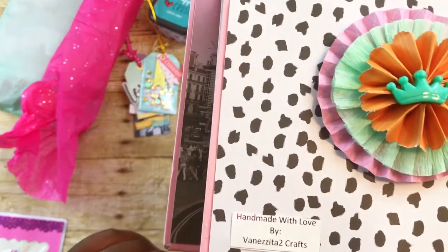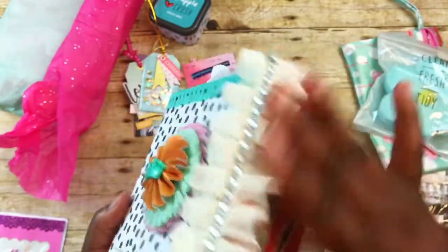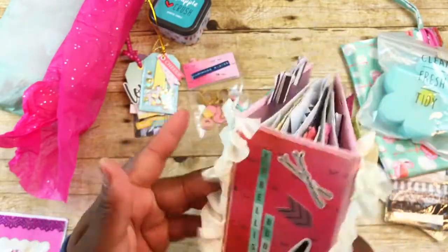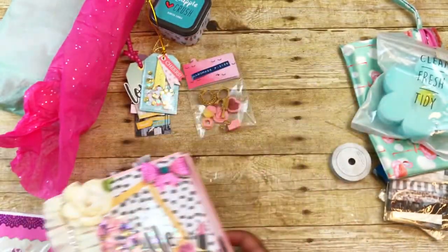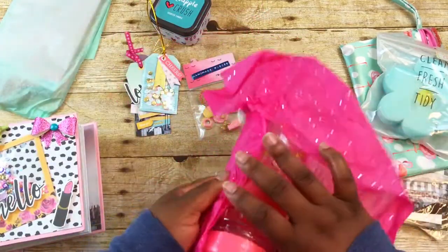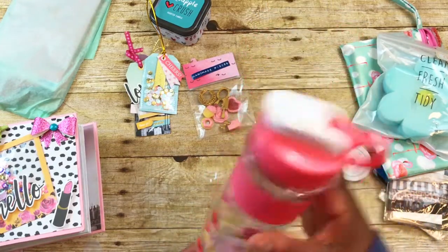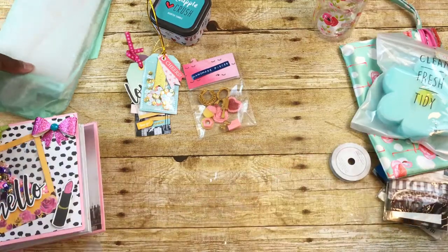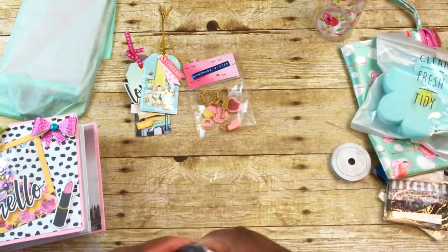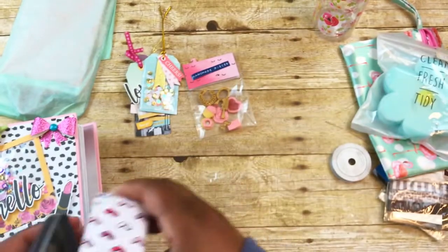This book is so thick — it says 'handmade with love by Venzetta2Crafts.' She has a rosette on the back with trim and a matte finish. Thank you so much — I know that was a lot of work! Then she has something wrapped in pink tissue paper: it's a water bottle with flowers on it in pink. She also included a pineapple crush — a pineapple-scented candle that looks like it's from Target.